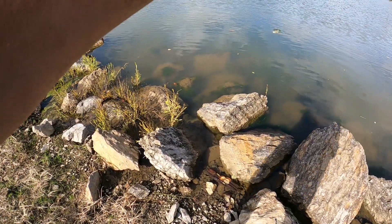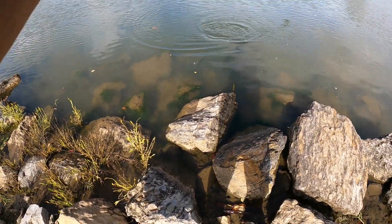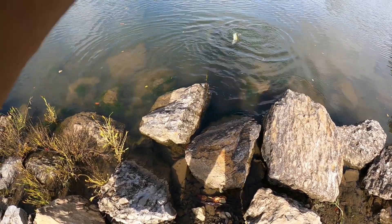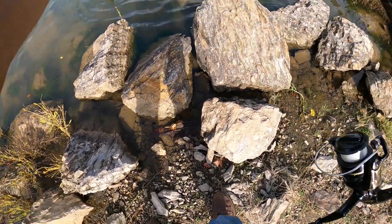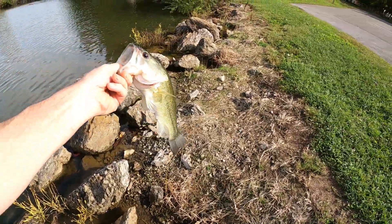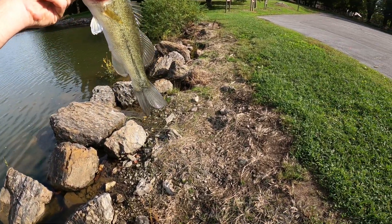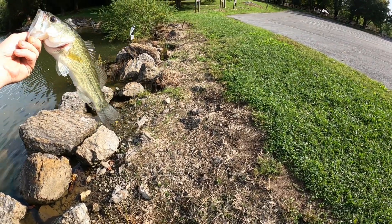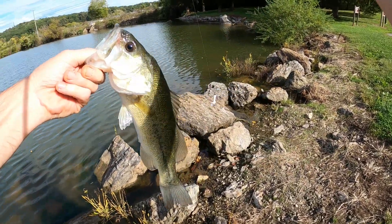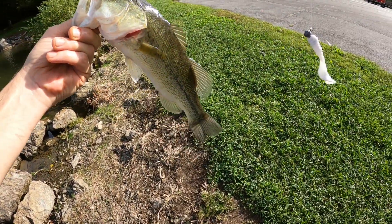We got another one on folks - largemouth right there! Decent little largemouth right there folks. That's one smallmouth, one largemouth - right here on this little curly tail, a Yum. Little curly tail made by Yum right there.